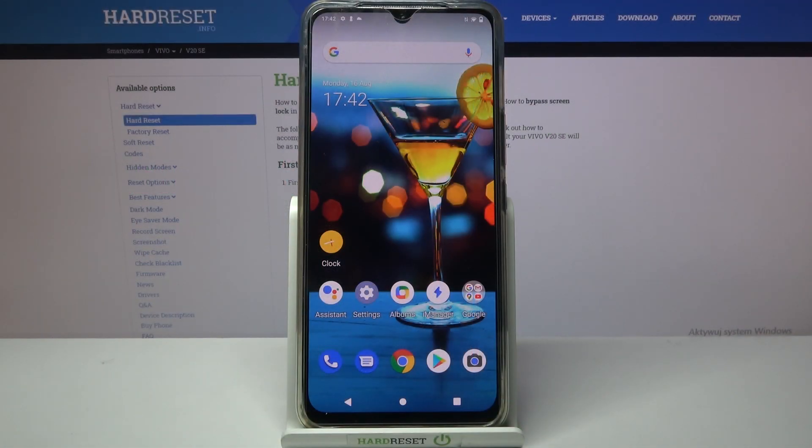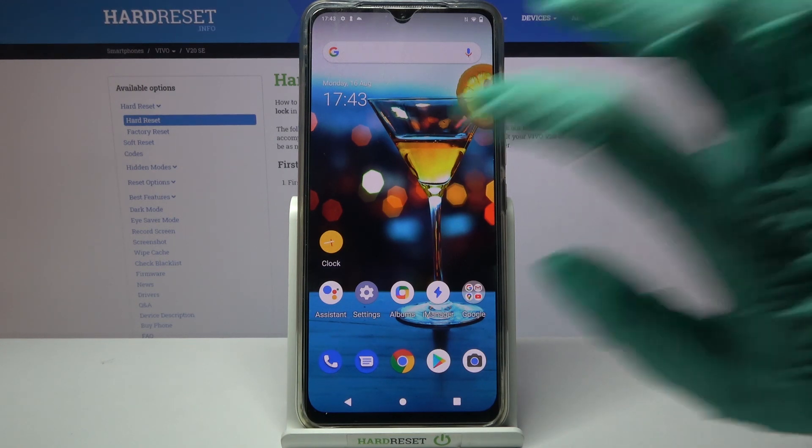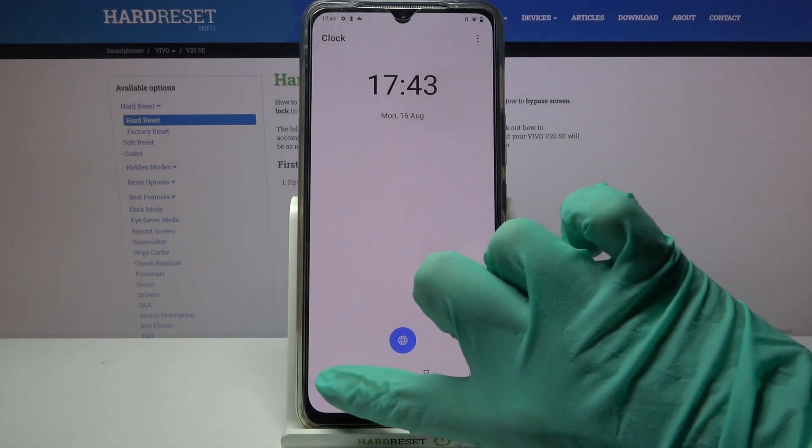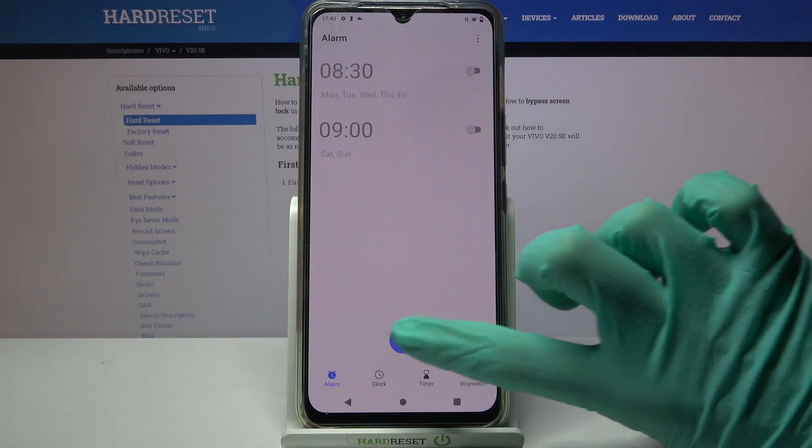Hi! In front of me is the Vivo V20SE and today I would like to show you how you can set up an alarm clock on this device. First, go to the Clock app. Then tap on Alarm at the bottom left corner and tap on the blue plus icon.